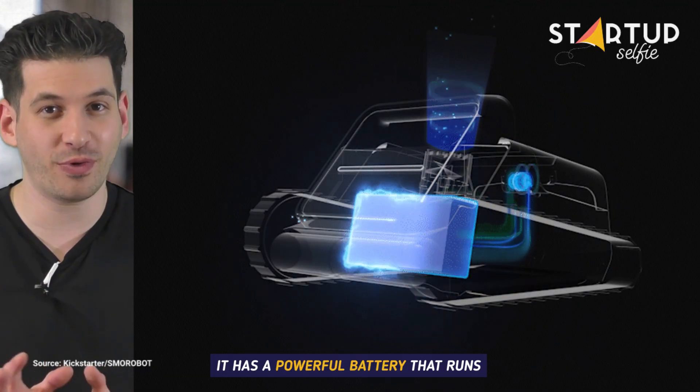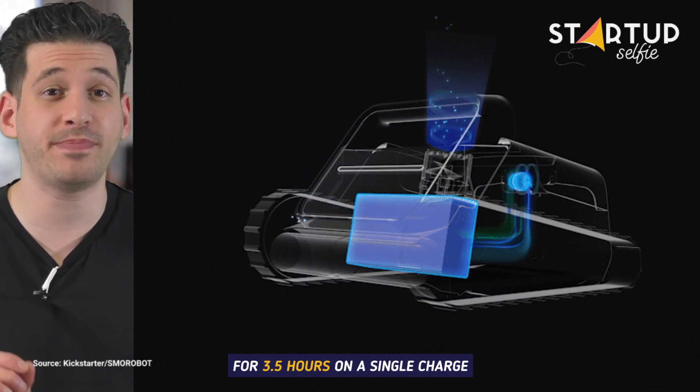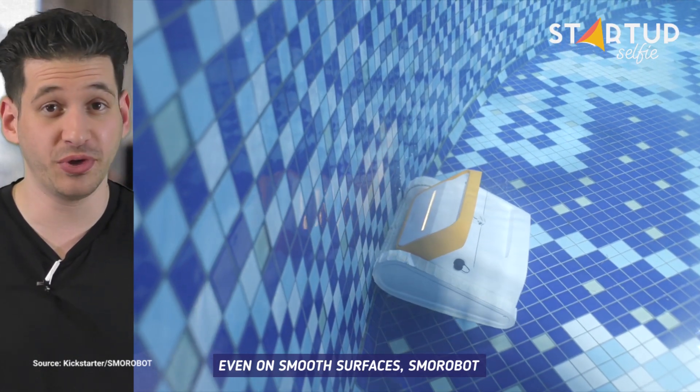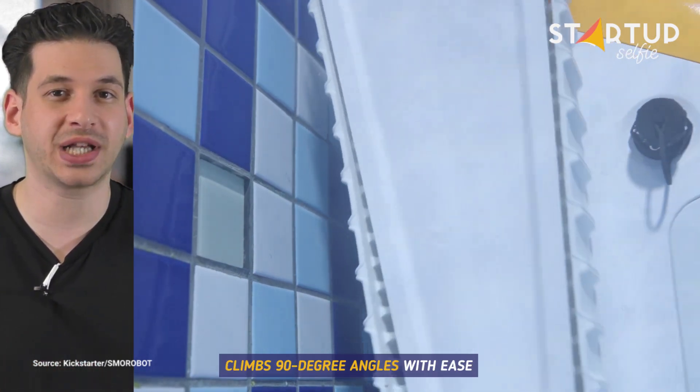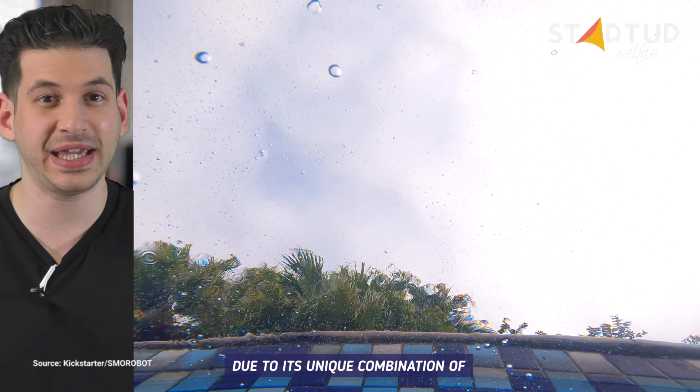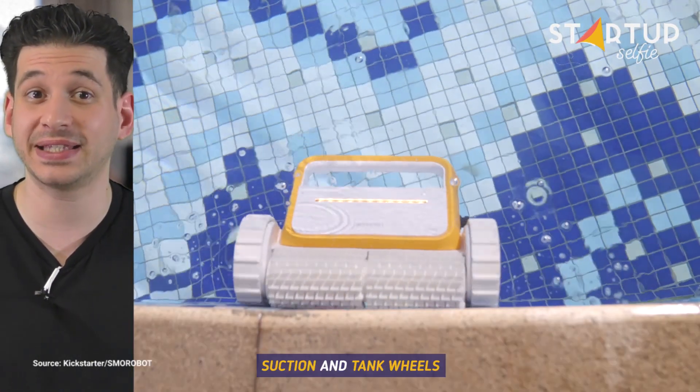It has a powerful battery that runs for 3.5 hours on a single charge. Even on smooth surfaces, SMO Robot climbs 90-degree angles with ease due to its unique combination of suction and tank wheels.